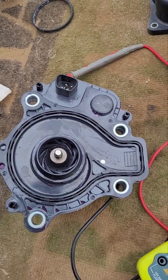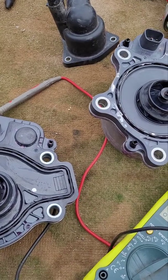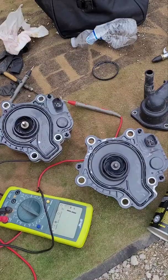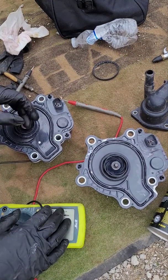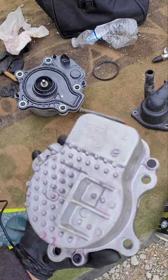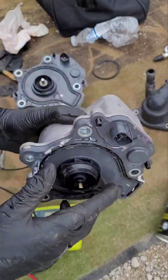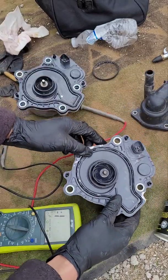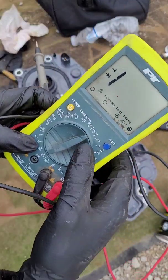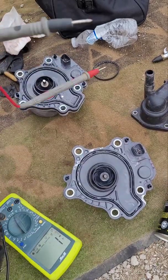I was struggling and the car would not go anywhere — it would overheat, and the check engine light was on. The only thing I could think of was maybe the O'Reilly's water pump is faulty. So I'm going to test both pumps. They always have some sort of power, so you want to use your multimeter and check the numbers — check if it works.